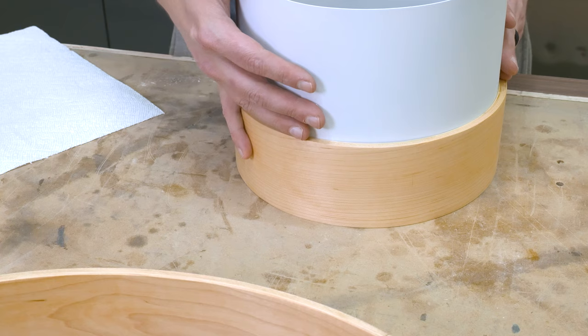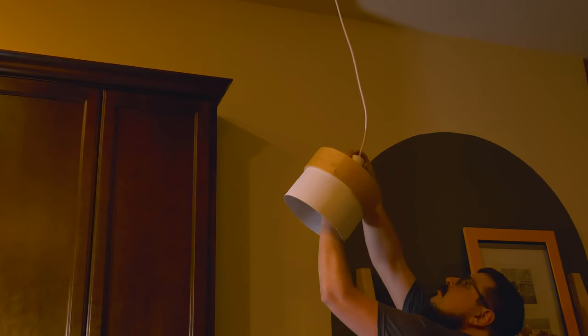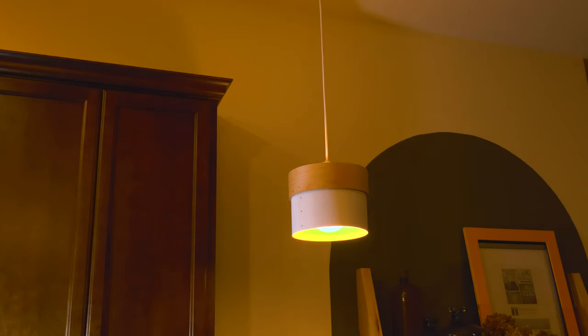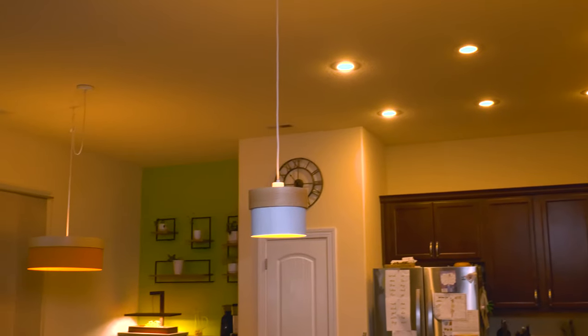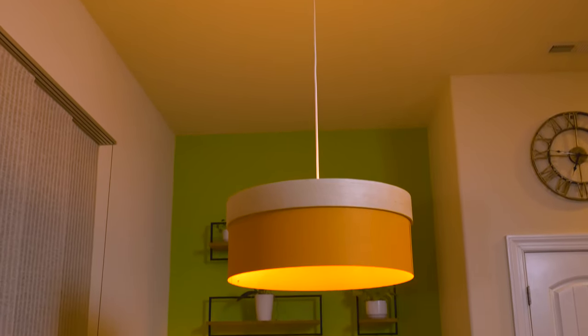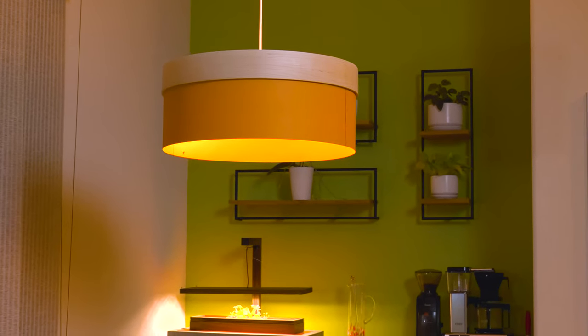Reinstalling the lights went really smoothly with a couple of connections and a couple of screws. I reinstalled the aluminum shades and these guys were ready to hang — one of the great things about the mounts is they fit perfectly around the socket. I couldn't be happier with how these light fixtures turned out. They're a huge upgrade from the previous lights and really modernized the space. The bent laminations turned out beautifully and that pop of color really makes the lights stand out.